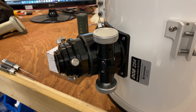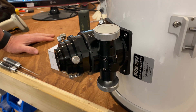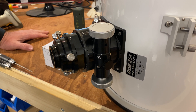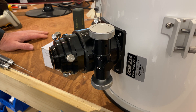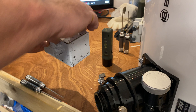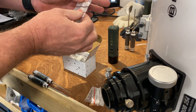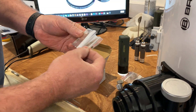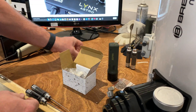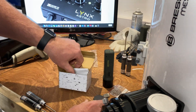Hello guys, back in the Flow Workshop. We're just going to do a quick tutorial on how to put the dual speed focuser onto the Bresser 10-inch Dobsonian. So what's in the box? We have a small grub screw in one bag, a couple of allen keys — one is a 1.5mm and one is a 2mm — and we have the dual speed focuser itself and some instructions.